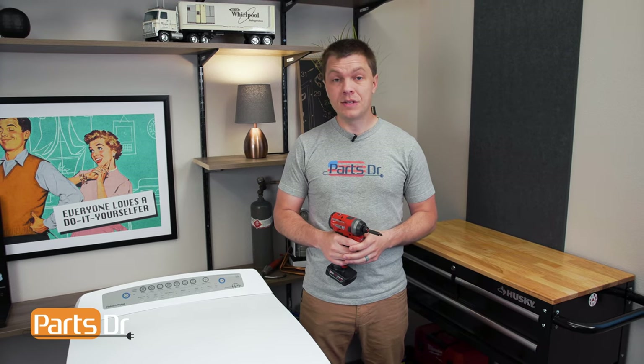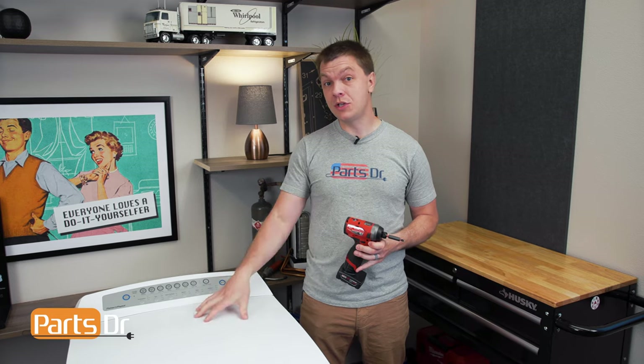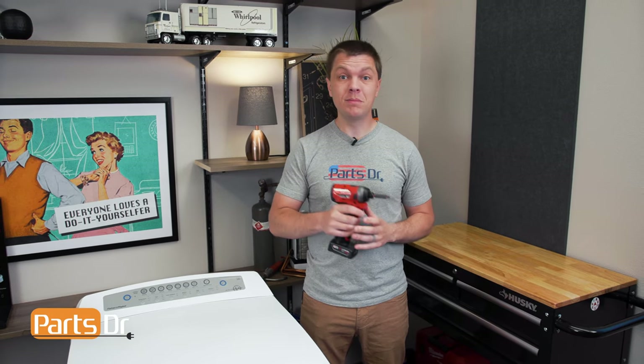Hey, it's Ryan with PartsDoctor and today I'm going to show you how to replace the motor control module on this Fischer & Paykel washer. You'll need a Phillips screwdriver. Let's get started.